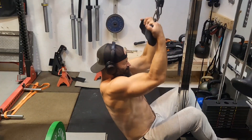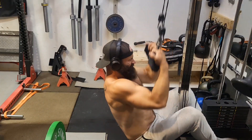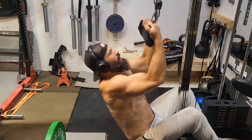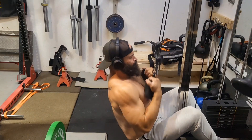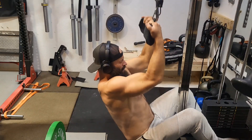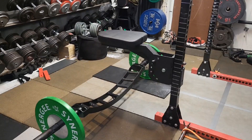Welcome back to Building DadBod 2.0. We are going to absolutely crush some pull-ups today. But first, just warming up — ever since I injured my forearm in February, it's been a long road back to doing pull-ups, so a little bit more careful about getting them warmed up.